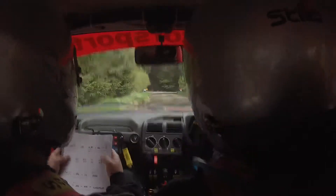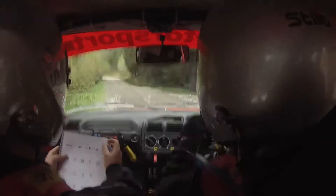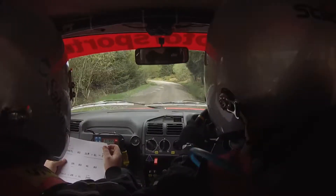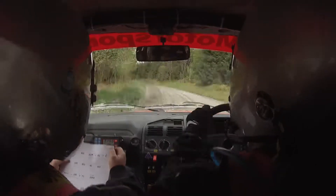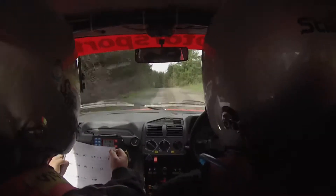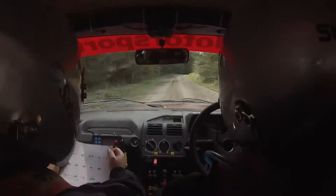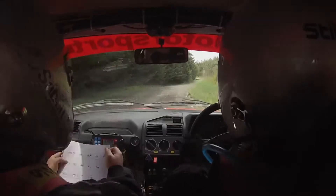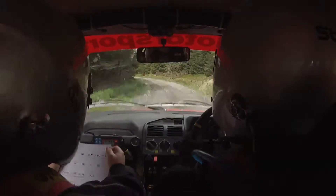Stay right, into 1 left. Stay right, into 1 left and 60. 3 left and 6 left. Into mid, over crest. 100. 5 right. 80. Into 4 left. 60.